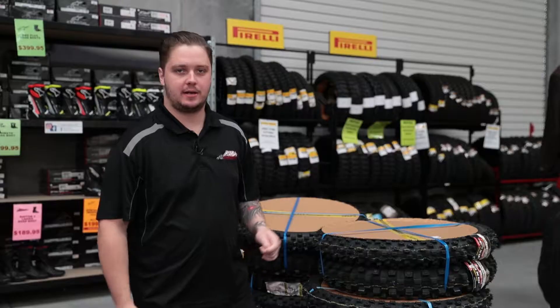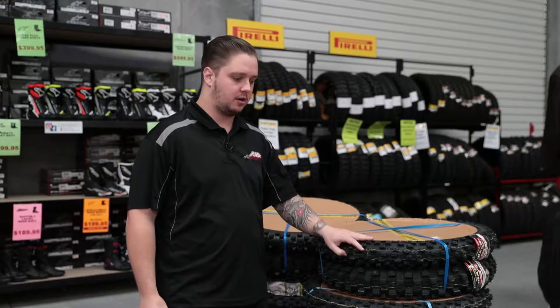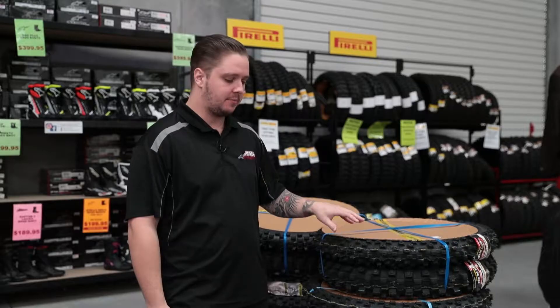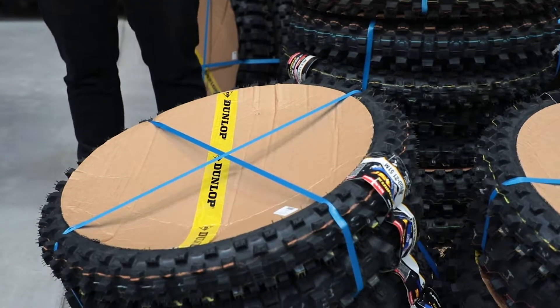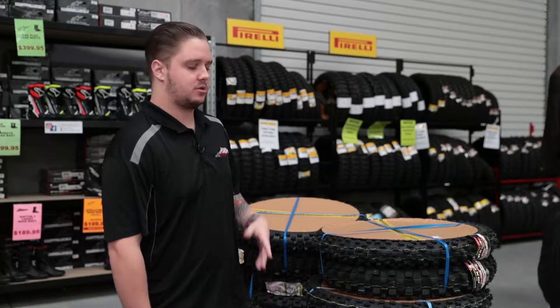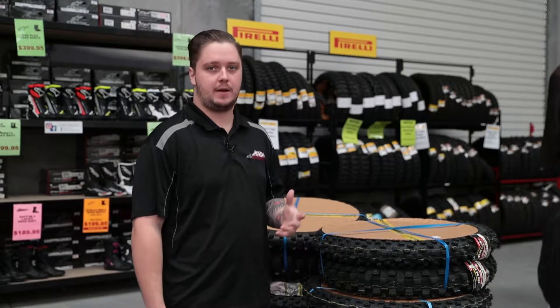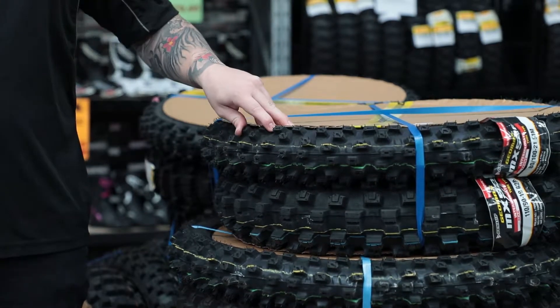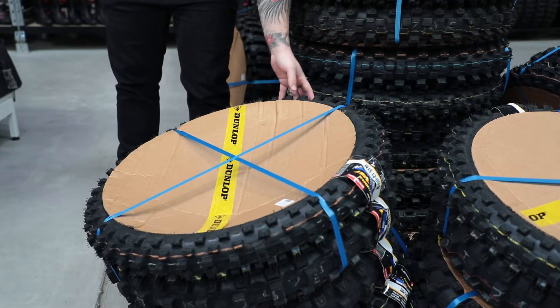Hey guys, it's Luke again from AMA Clearance Warehouse. Today I'm going to show you some of the tire packs that we do have on a really good deal at the moment. We have the MX3S kit and the Dunlop MX52 kit. Depending on what sort of riding you're doing, the MX52 is a bit more of an intermediate harder compound, where the 3S is a softer compound.